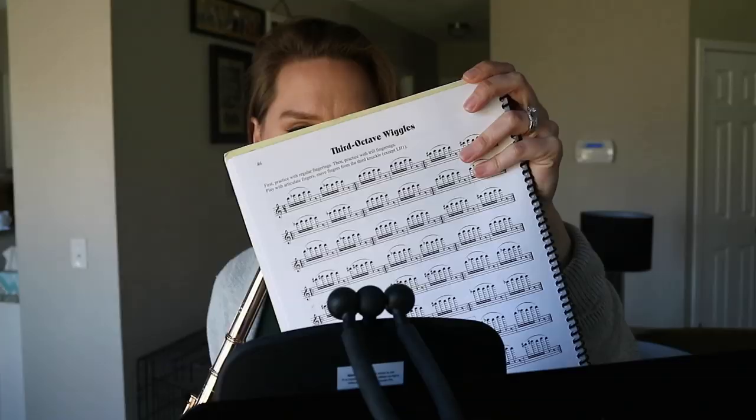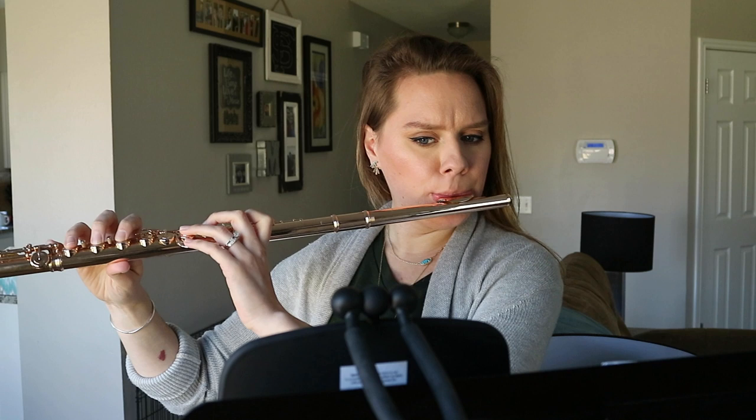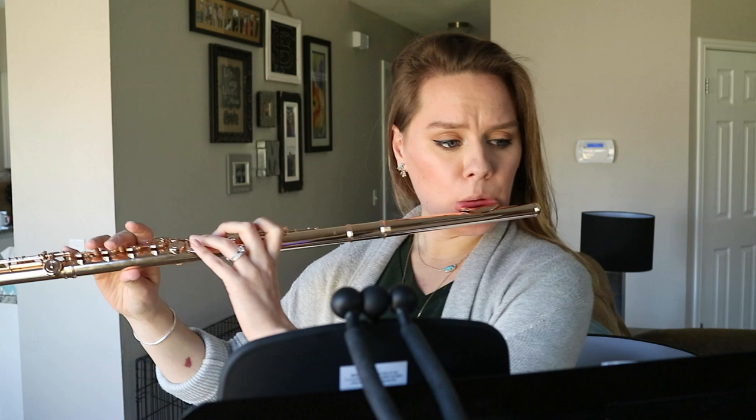From the same book, these are called third octave wiggles — a full page of just the third octave. You do the regular fingering first, repeat a couple times, then do a trill fingering. It's a good one for refreshing your trill fingerings each day and finding ease in the upper register, which is my goal every time.